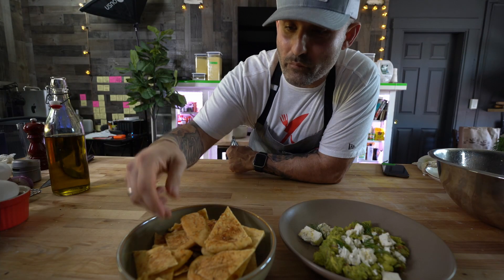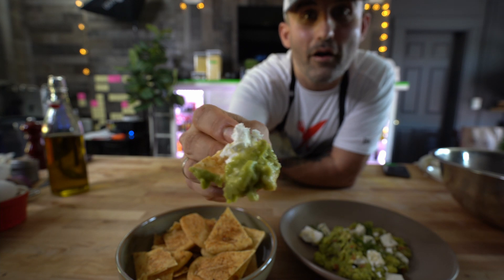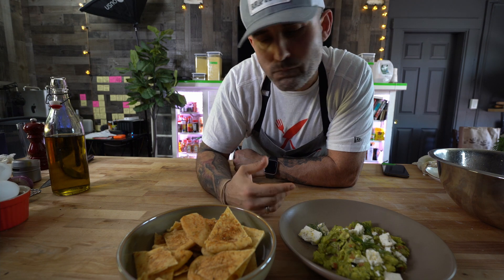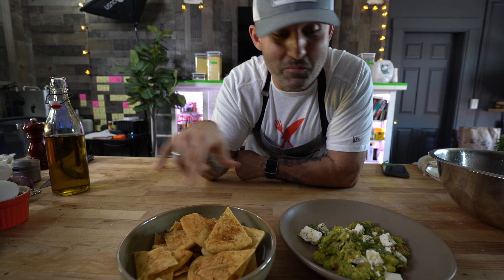That's the first plate — let's give this a try. Oh yeah! We used a good creamy feta, that's why I added a little lime juice. If you have a really sharp feta, I would cut back on the lime — you don't need that much acidity. But the za'atar is coming through. I really like these pita chips. You're really gonna love this dip. Now let's get on to the next one — it's gonna blow your mind.